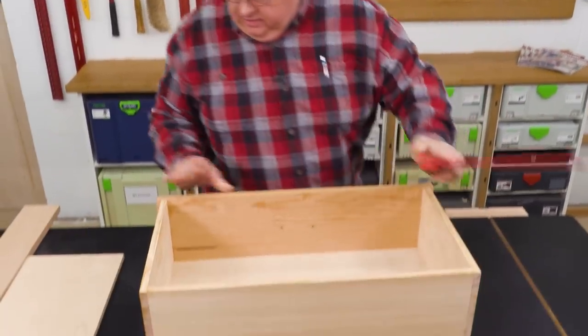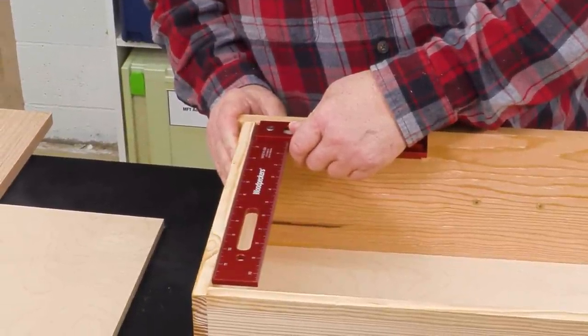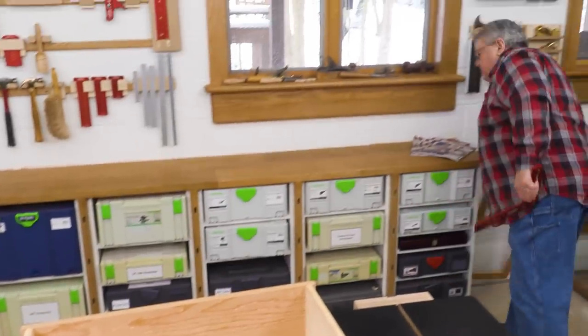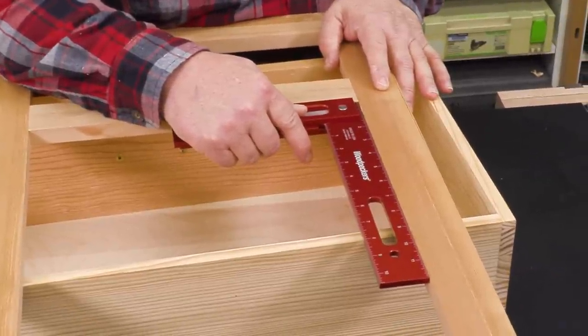Checking the inside of a drawer, you've got just the right amount of reach. And while we're working on cabinets, it's just the right size to check a face frame.